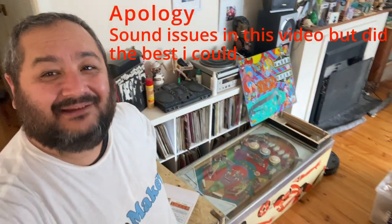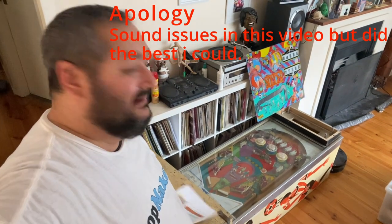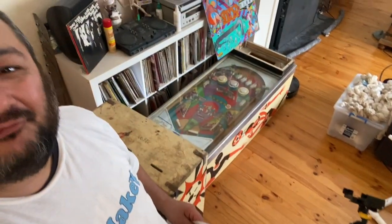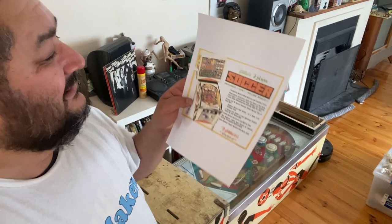So, what have I actually done? We have a dilapidated pinball machine — from a different company this time. These ones are all Williams machines, but this one is actually a machine from Gottlieb. And this particular one is called Soccer.